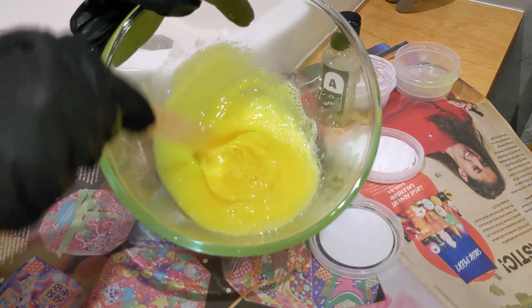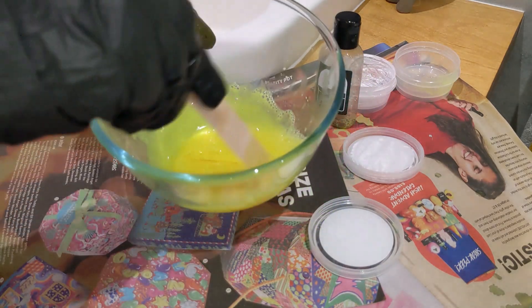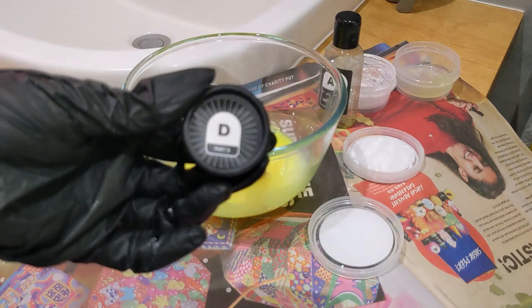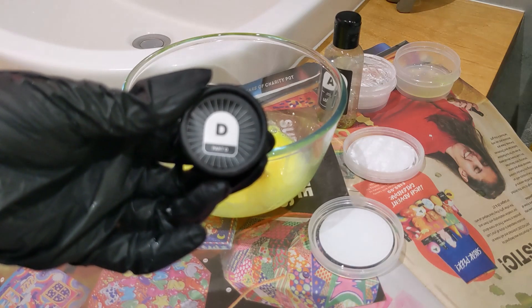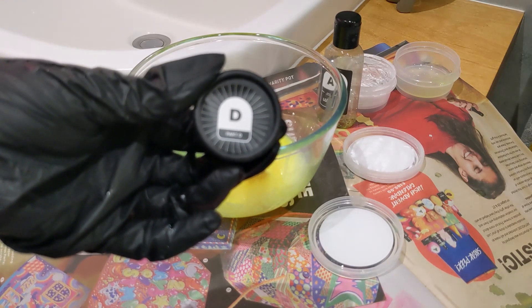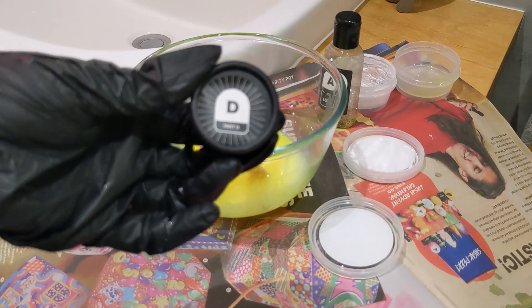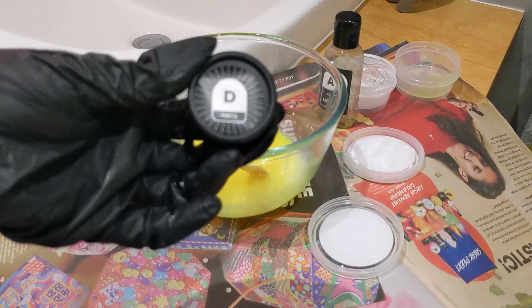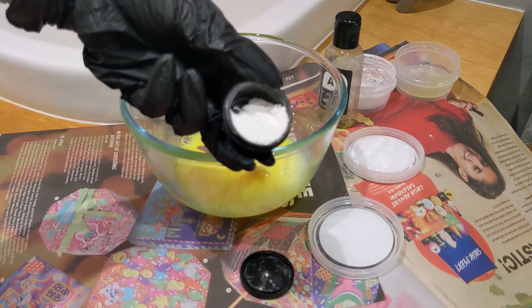This is what it looks like now — it's a lot thicker. Then it says I need to mix in part D, which is the thickener. You can put in as much as you want depending on how thick you want the slime to be. I'm going to try putting in half and see what it's like — it's like a powder in there.